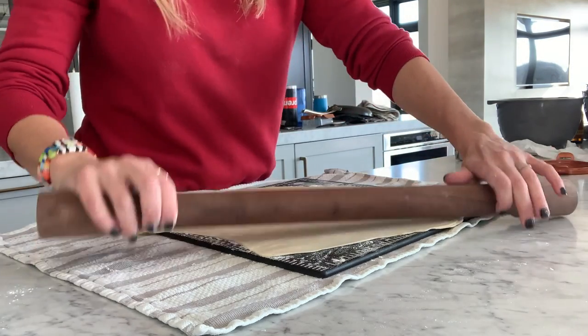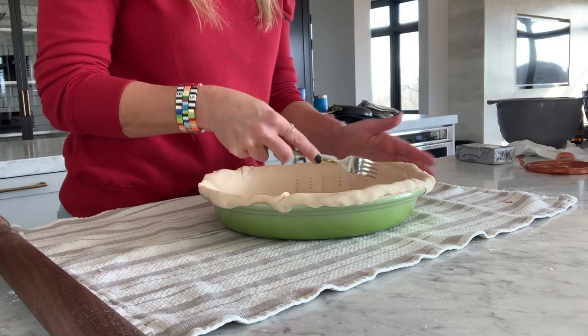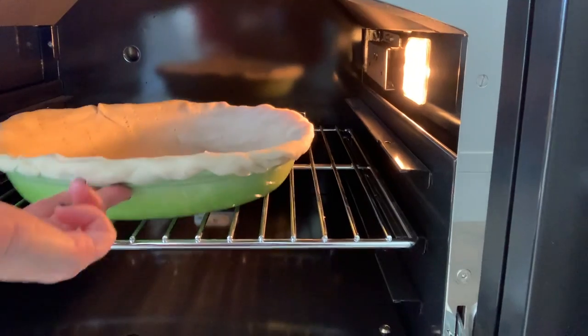Today we're making a strawberries and cream pie. First, roll out enough pie dough to fit into a 10-inch deep pie dish. Prick the bottom and sides with a fork and bake according to package directions. Don't forget to use pie beads since you're blind baking.